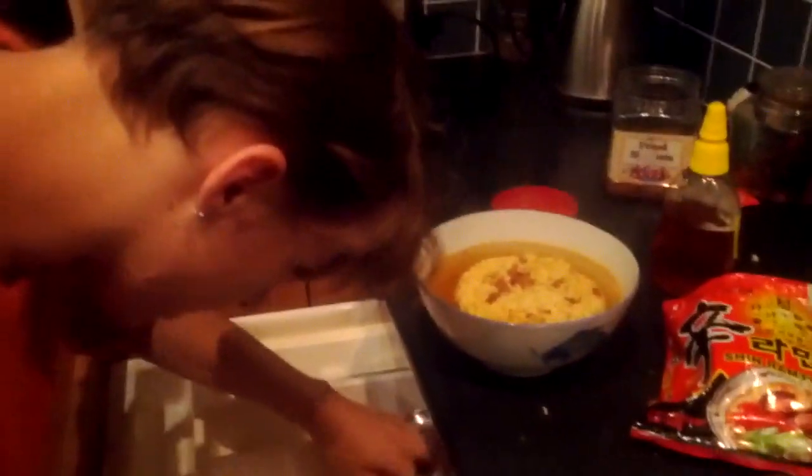We're gonna play some Counter-Strike later. As someone posted earlier, it's very therapeutic to eat with chopsticks, so I'm gonna go with them instead of the knife and fork.